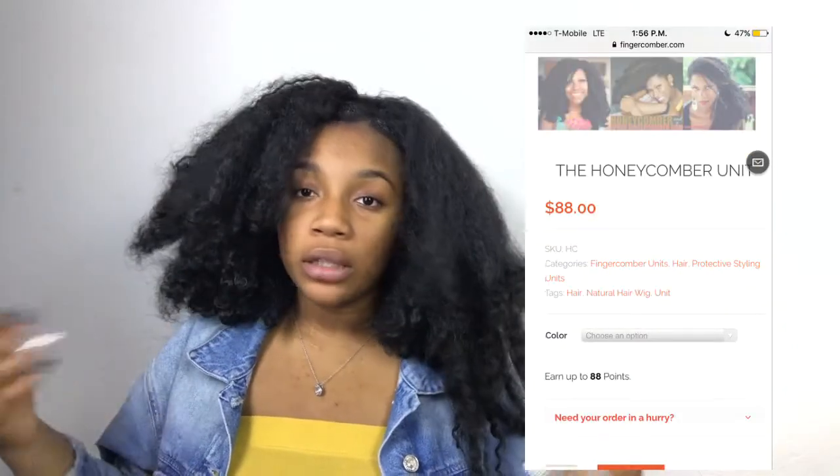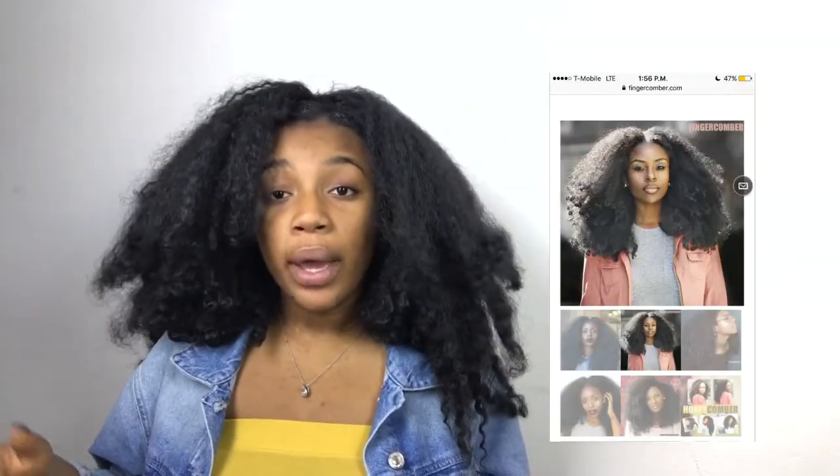The Finger Comber company is a Black company, so yes, supporting Black businesses all the way. I'm all for the power, all for the Black, all for the beautiful. The unit is very affordable — the unit itself is $88, and with standard shipping it's $101 to $102.